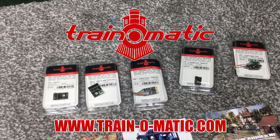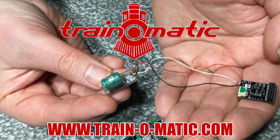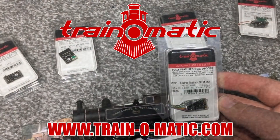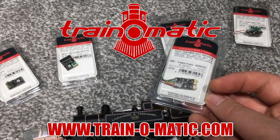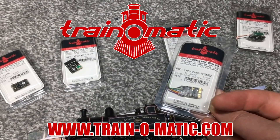Today's video is sponsored by Train-o-Matic, makers of DCC decoders designed to be fully compatible with every manufacturer's locomotive. Visit train-o-matic.com to browse the full range and see what they've got suitable for you.